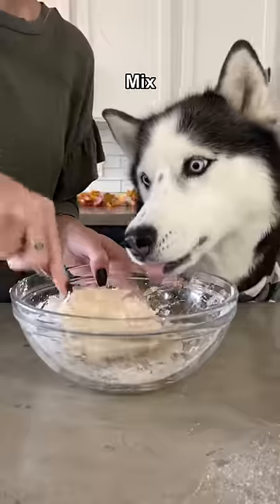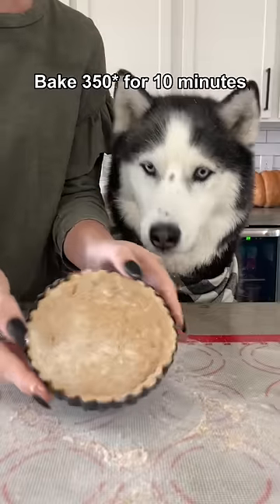Mix until it forms a dough and then roll it out. Add it to your mini pie pan and remove the edges. Bake it at 350 degrees for 10 minutes.